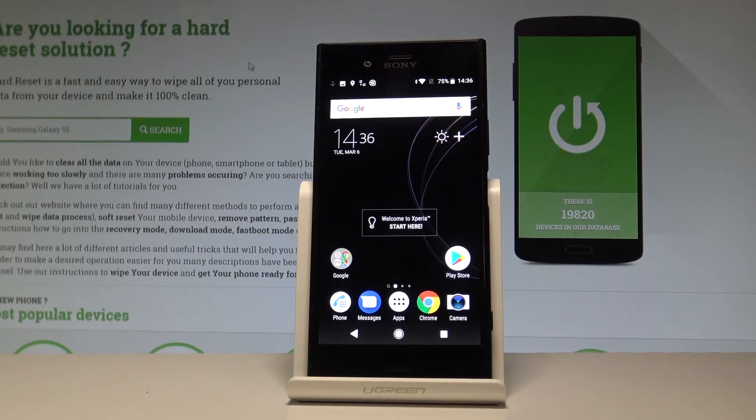Here I have Sony Xperia XZ1 and let me show you how to enable the mobile hotspot on the following device.